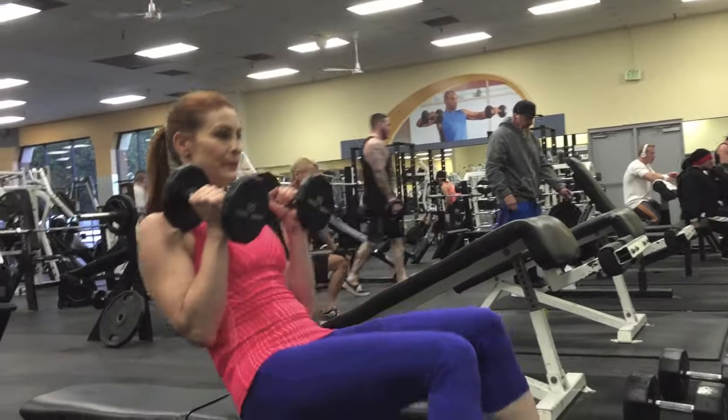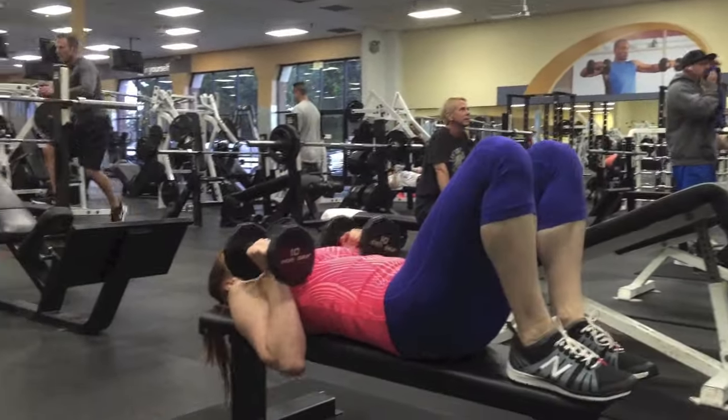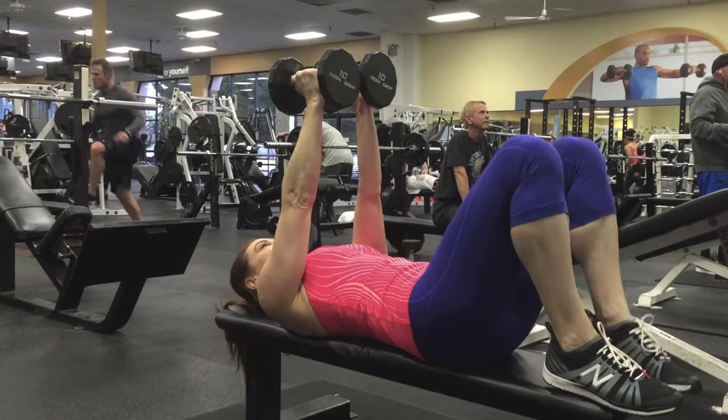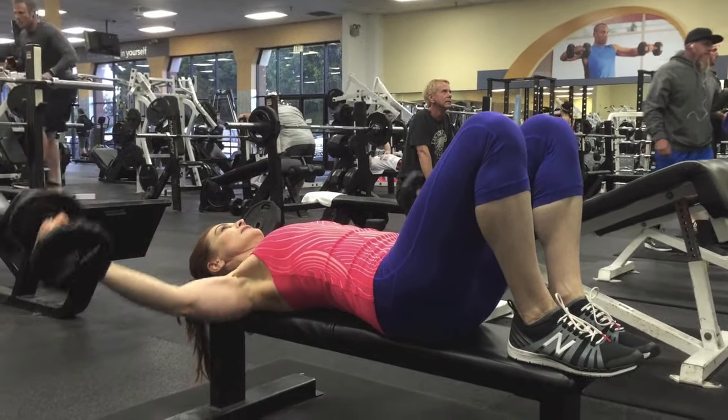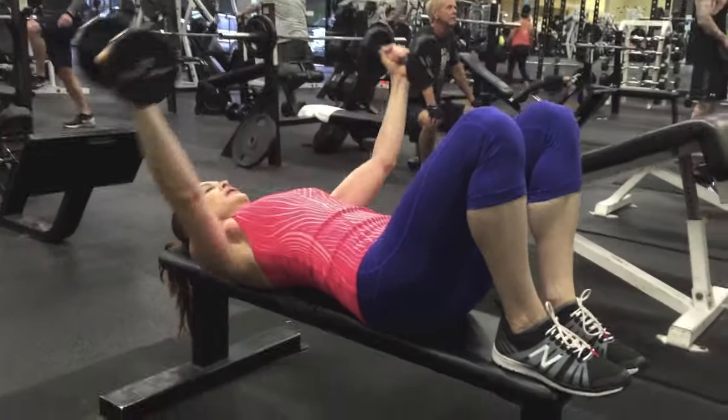Start seated with your dumbbells and then lay back, bringing your feet onto the bench. Dumbbells straight up over your chest, palms facing each other. Before you begin, drive your shoulders down to your hips and lock them in place.